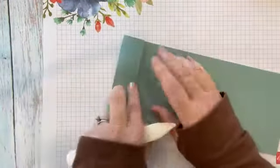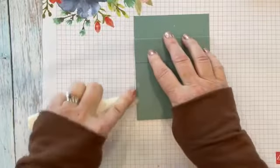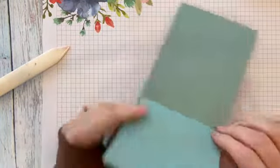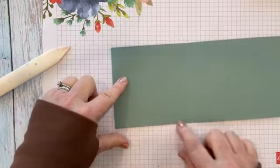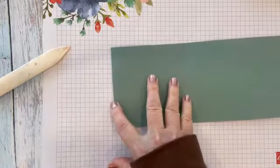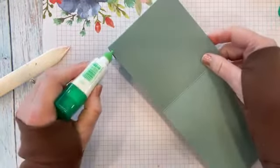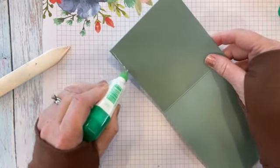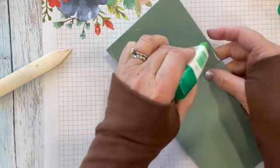I'm going to fold this tab over on the end here like that, so we have our little pocket. Before I do anything else, I'm going to go ahead and glue this down. I'm just going to put glue on the very edge of the sides of this shorter section here. You don't want to put it on your longer section because you won't have anything to adhere it to at the top. Just want a very thin amount.